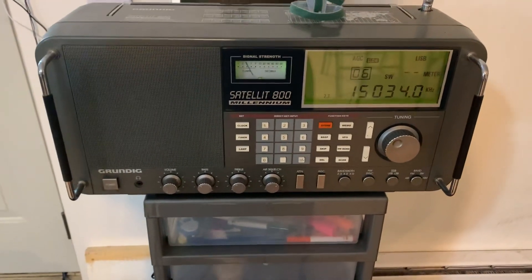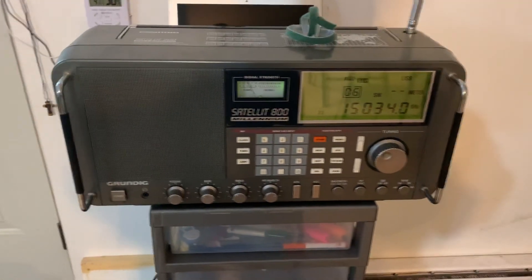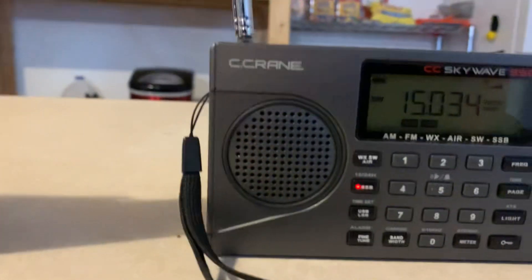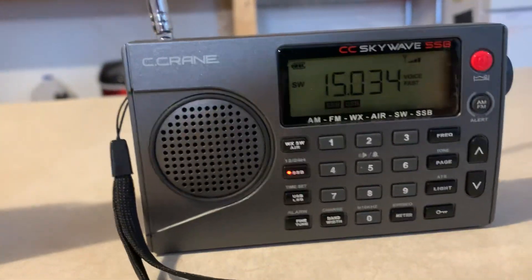All right guys, so once again I know the placement of the radio is a little different for each radio, but the Grundig is picking up Trenton Military. Let's go from there to here — this radio is also picking up Trenton Military. Okay, turn it off.